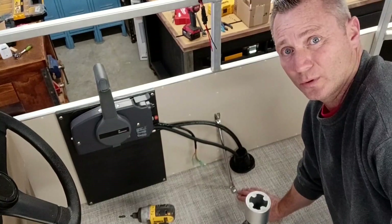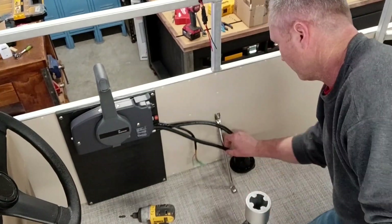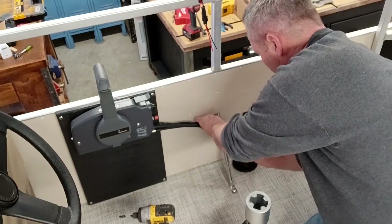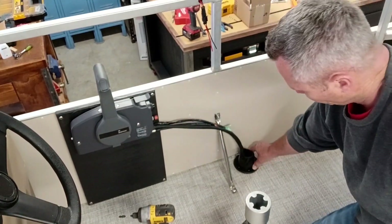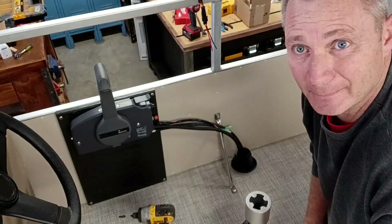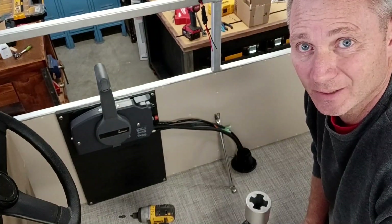It could have gone worse, I guess — it looks pretty good. I'm going to get this kind of put together here a little bit, strapped up, and secure my boot. I'm pretty happy with the way it turned out — it looks nice. Everything seems to be working like it's supposed to. We'll see how it does when we get it on the water.